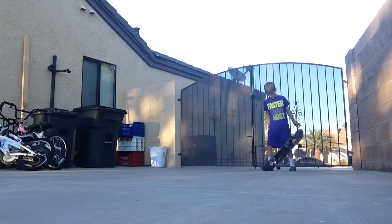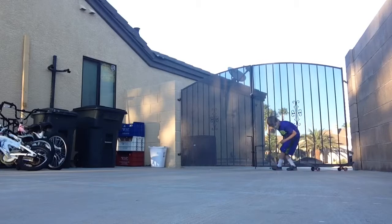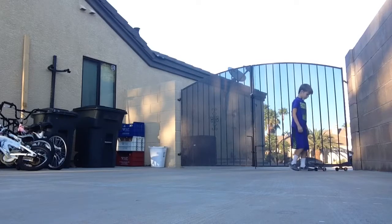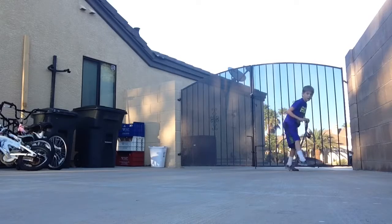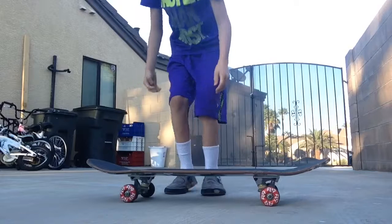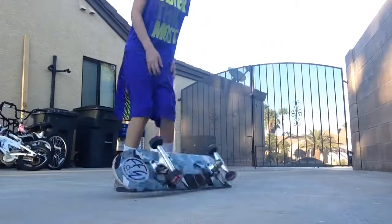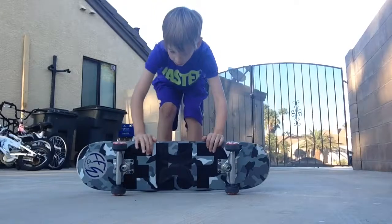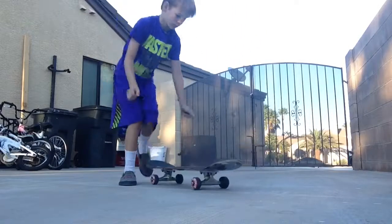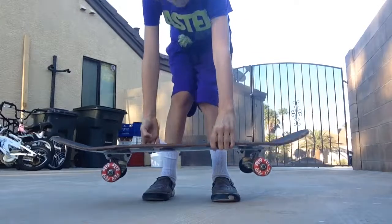I'm going to tell you guys how to bring it up and then touch it so you don't go like that or like this. You're supposed to go like this. Go like this, a little bit closer. Not like this — not like that — and not like this. Don't do it like that, else it will fling up and hit you in your face. Or maybe you might hurt yourself.